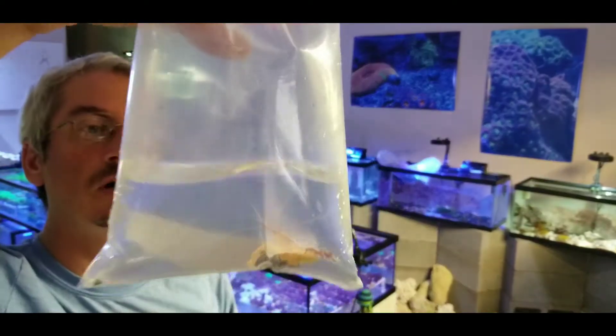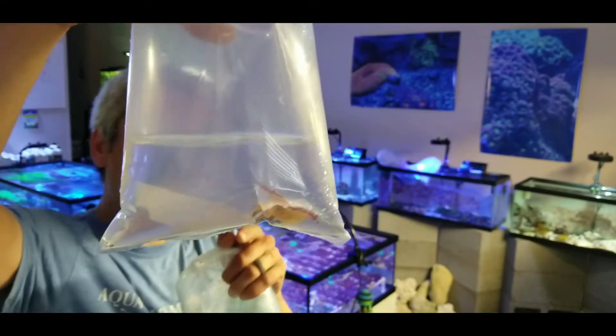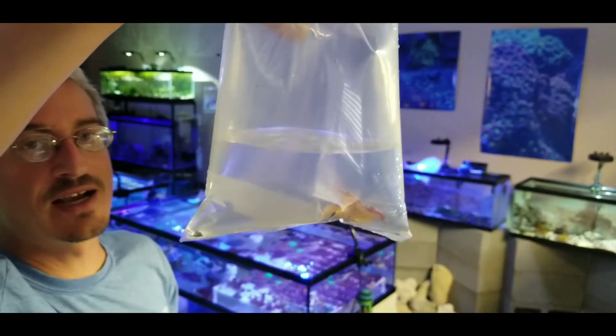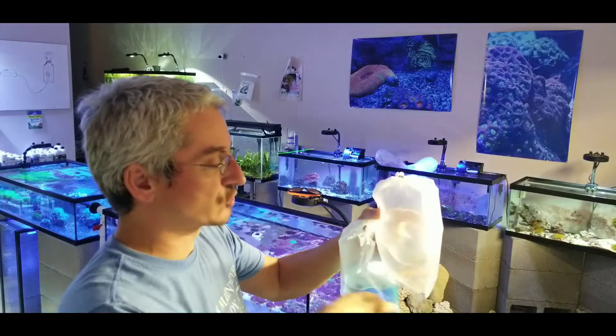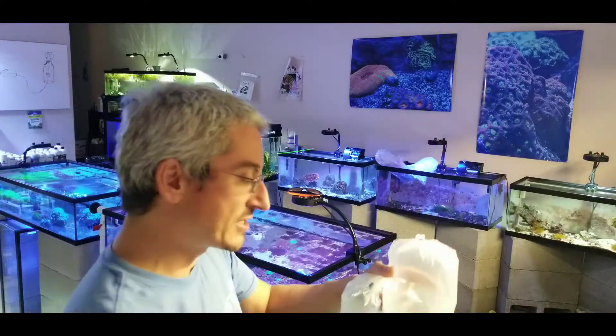We have a skunk cleaner shrimp. If you look at them, they have very long white antennas. What that does is it actually advertises to fish — it's like, hey, I'm a car wash. What will happen is the fish will swim over to this and he will hop on the fish and eat dead skin and parasites off of the fish as it swims.